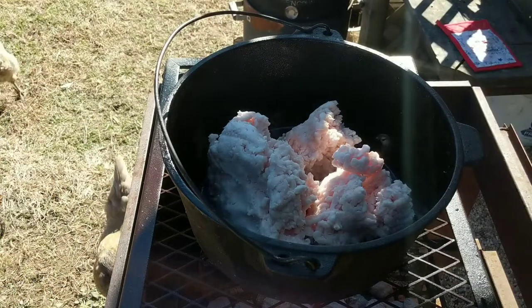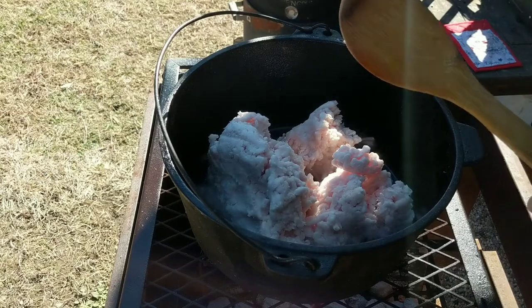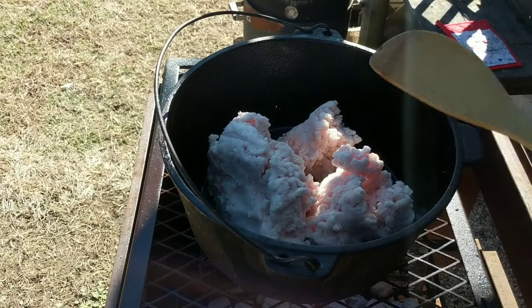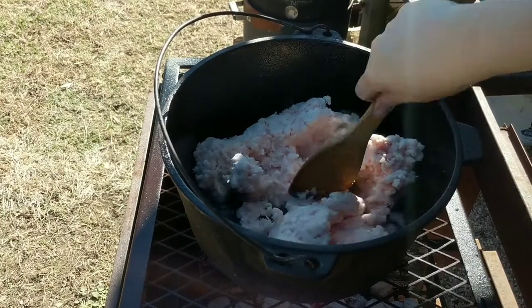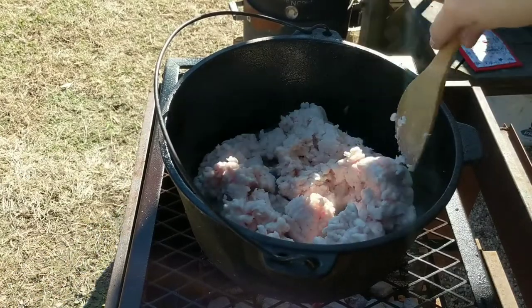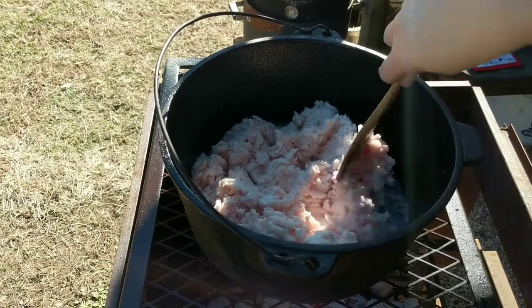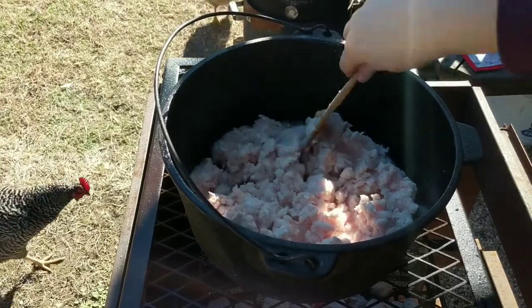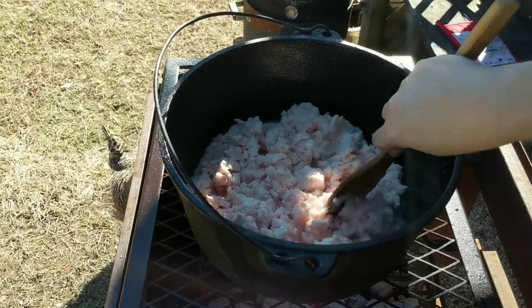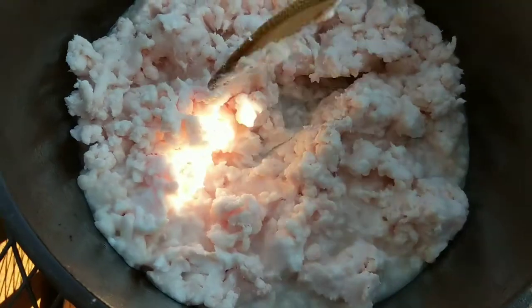You can see the steam coming off it. I'm going to use a wooden spoon — it seems like the safest choice since plastic will melt and I'm not sure metal would affect the flavor. I'm just going to break down this pig fat in the water in my cast iron over low heat, keep it stirred, and watch the process of how it melts down.